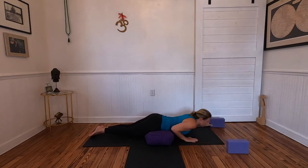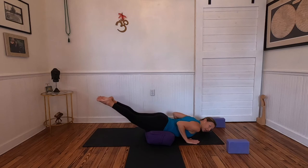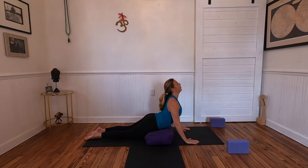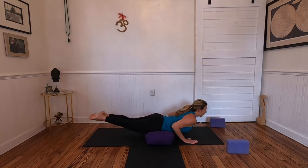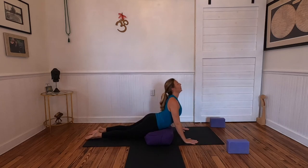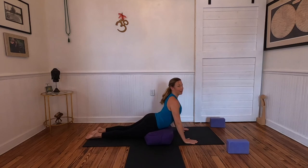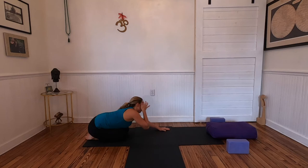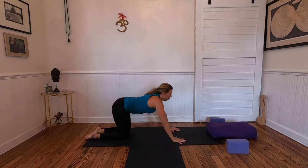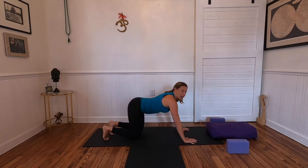Lead with your heart — maybe even gaze forward. Inhale pressing up, exhale lower down. Move the blocks off to the side with hips on the bolster, inhale up into cobra. Big toes touching, we'll teeter here — as you lower your chest down, lift the legs. Inhale up, back body engaged, exhale lower the chest and lift the legs, like a teeter-totter. Zipping up through the inseam, elbows squeezing in. Then round the hips back into child's pose, rock hips side to side. Tabletop — one round cat and cow, then tuck toes and lift hips high for downward facing dog.